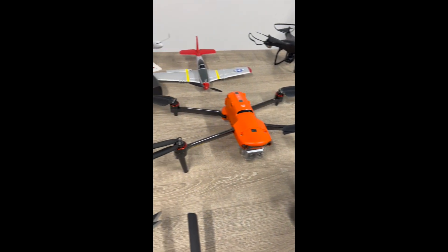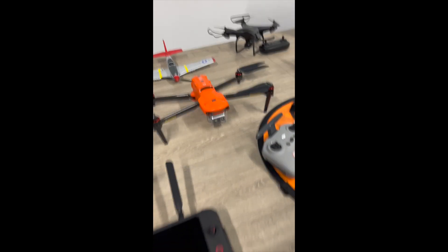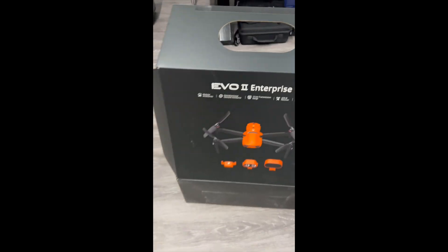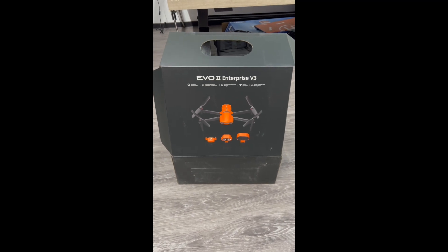I can't wait to get some infrared thermal images. There you go — the unboxing of the brand new EVO 2 Enterprise V3.